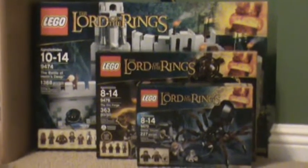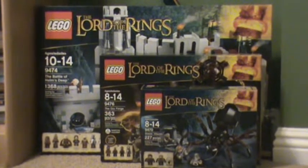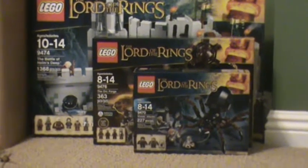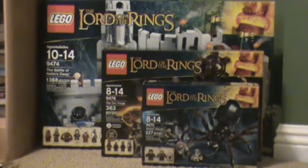Hey guys, it's Ryan here from Lego Brother Reviews, and it's been a really long time since we uploaded a video. I think it's our second or third haul, I'm not sure. But this is the Lord of the Rings haul.